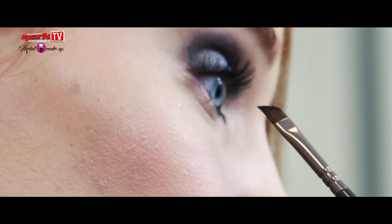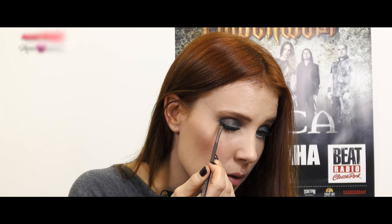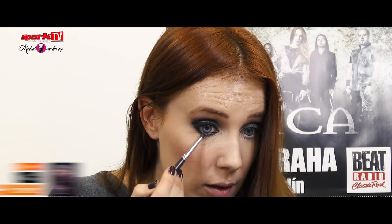Then I'll tight line on the inside and smudge it out a little bit and go over with brown eyeshadow. This doesn't have to be perfect because you blend it out. Just use a small brush like this, take brown eyeshadow and go like this.